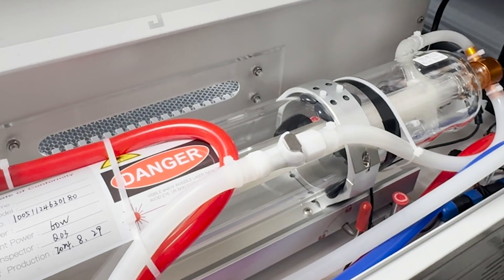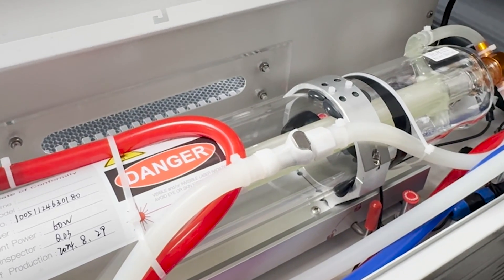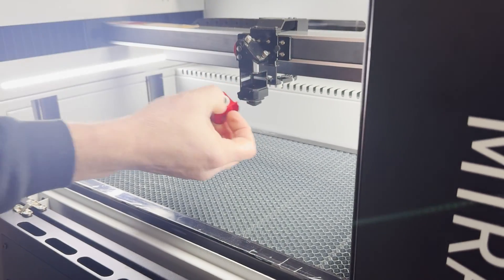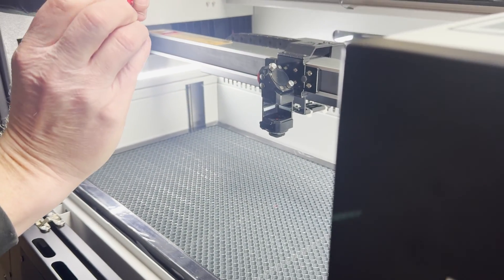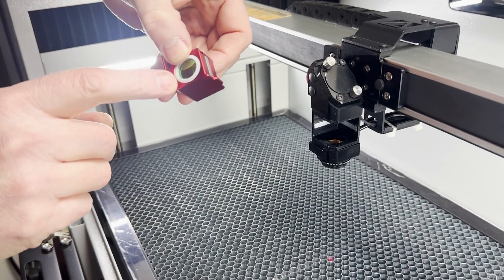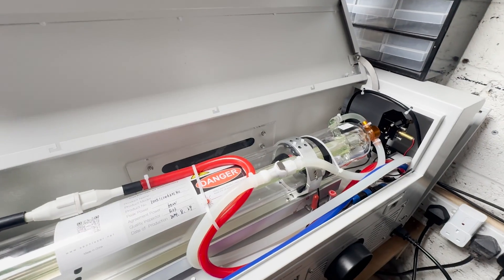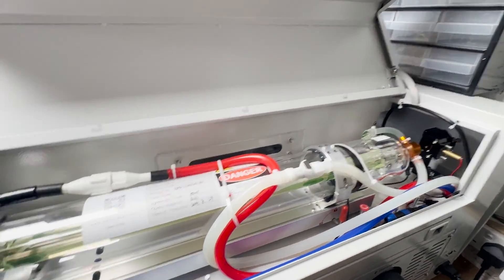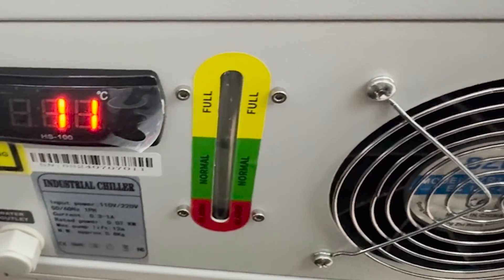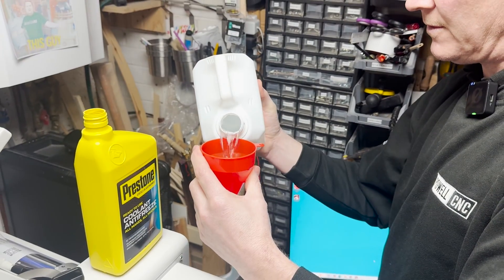One of the really groovy things about this machine is how many things are tool-less — like changing the lens, the mirrors, and also the tube. That's right, no tools are needed to change the laser tube. After powering up, it's worth checking the water levels again, because the tank will empty a little as water flows into the machine, and indeed we had to do a little top-up.